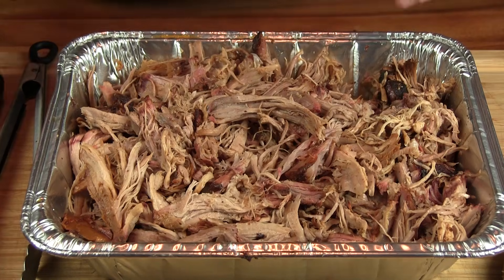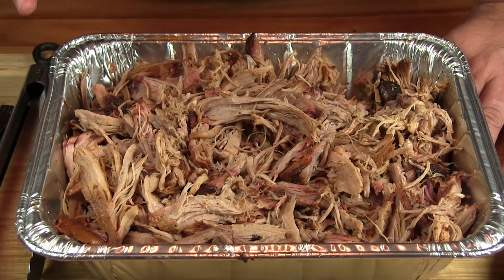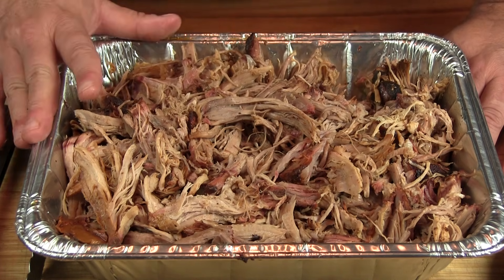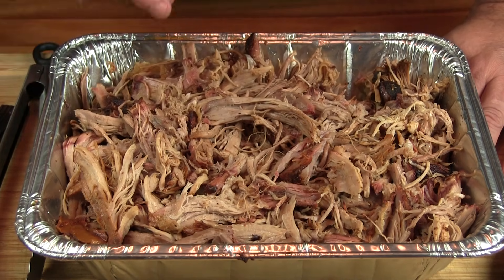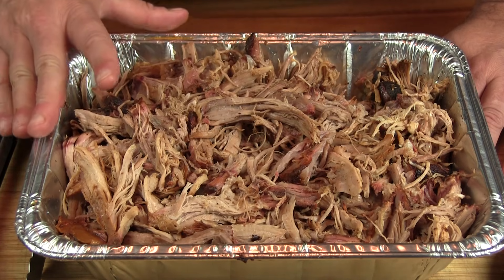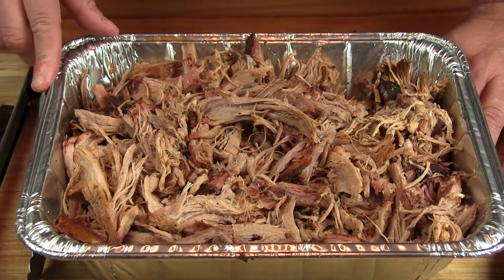We got this all shredded up. Again, 250 degrees on the Traeger pellet smoker. The only difference I did with this was brine it for 12 hours overnight — that apple juice, salt, sugar, Worcestershire sauce — then get it on the smoker. Total cook time was about 11 and a half hours. Internal temp got up to 190, almost 195, and then I started testing it for tenderness using a probe. When I felt it was tender enough, that's when I pulled it and let it rest for about an hour. My main goal here was to see if brining makes that huge difference.